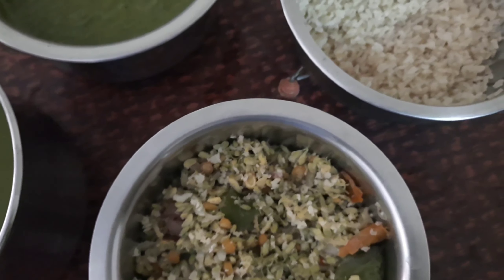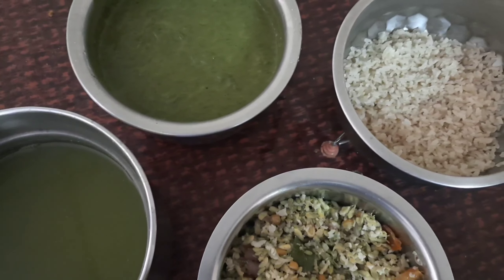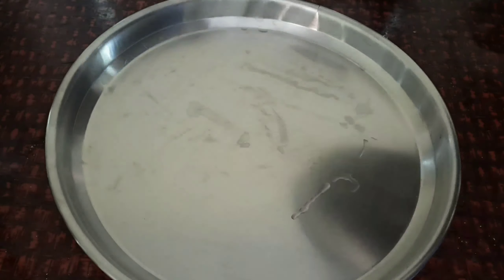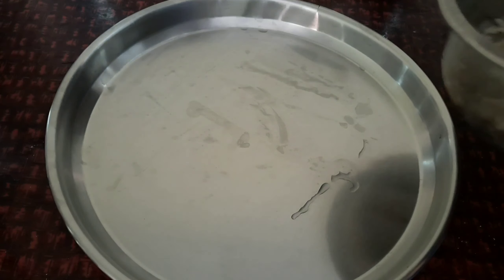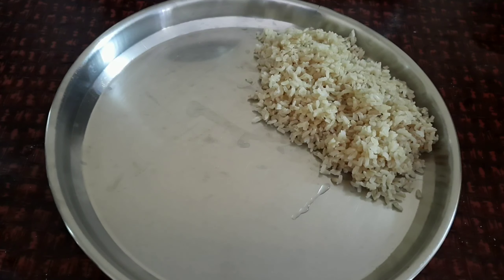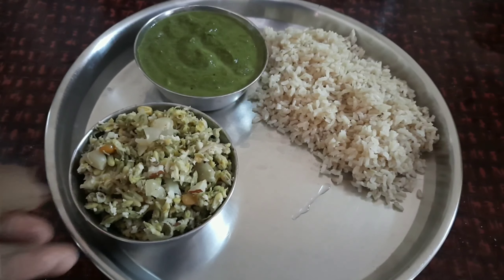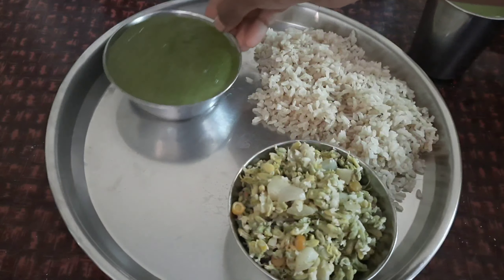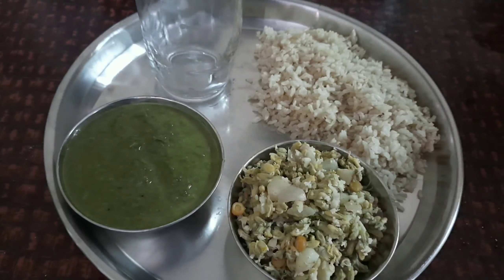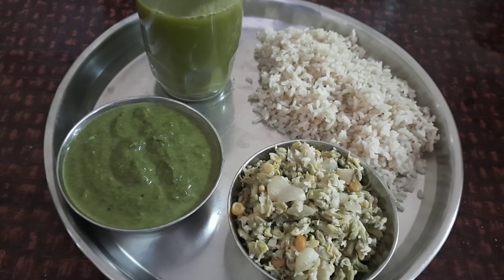We will make white rice and brown rice. We will cook the rice and the soup will be ready. We put the sauce on the sides and add a little on the sides as well.